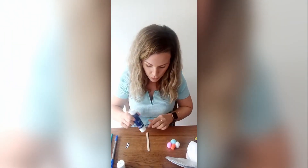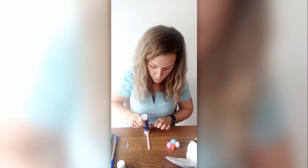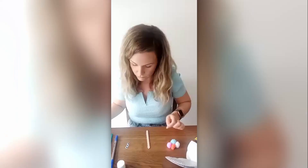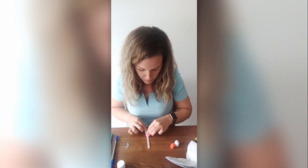The next thing to do is decorate the middle bit of your butterfly. You'll need to put glue on your stick — put lots and lots of it on here because we want the pom poms to stick on really well. Then we're going to stick the pom poms on to make the butterfly's body.